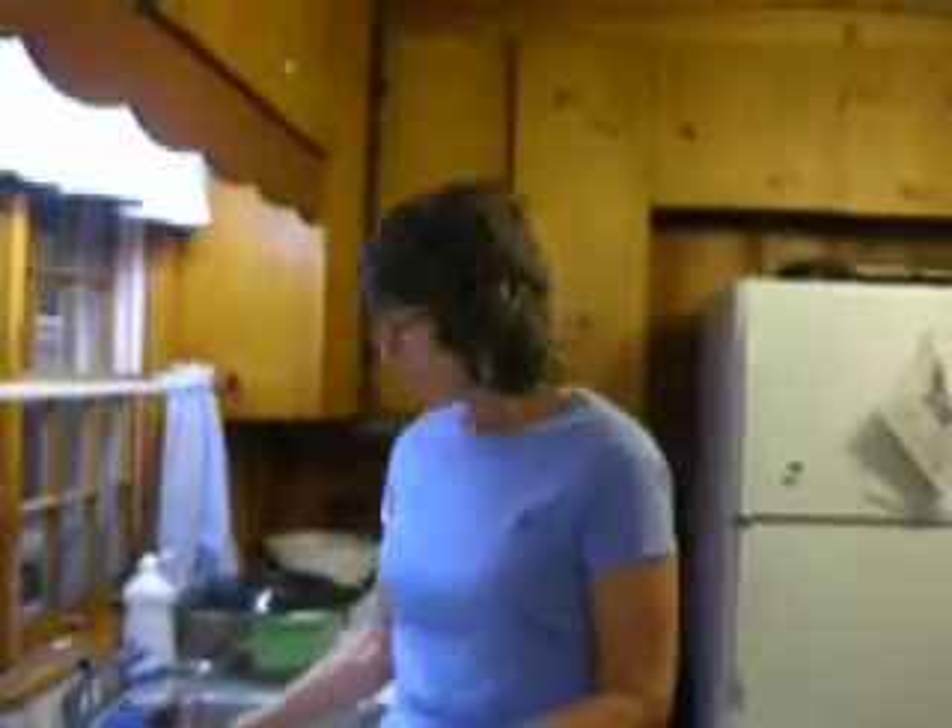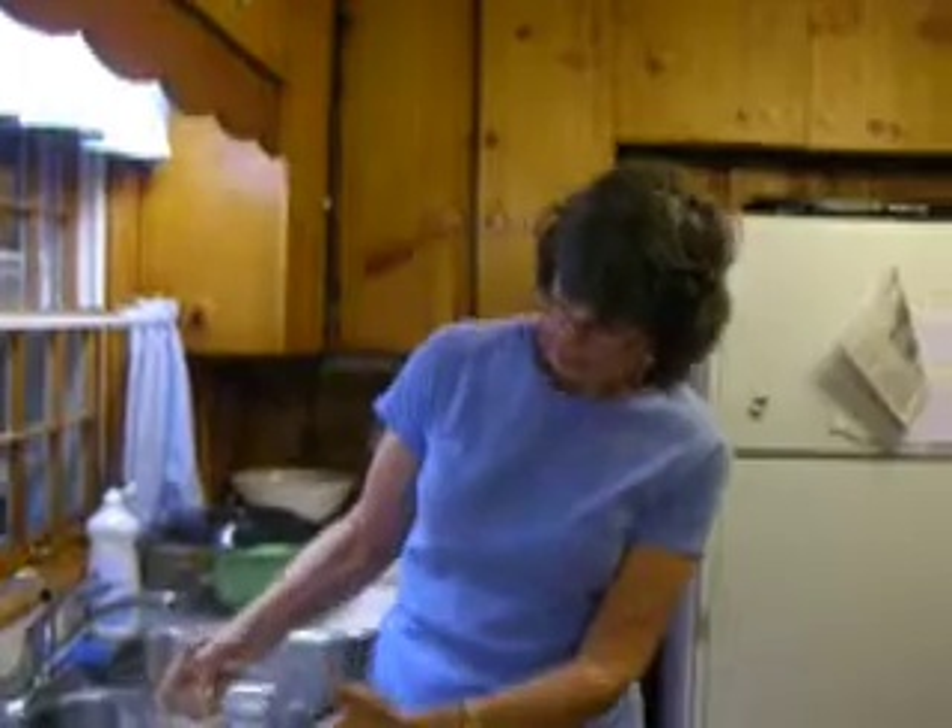When I made my sourdough starter that I had for years from San Francisco, the yeast and the bacteria were a certain kind. I started this one on my own and I've just been keeping it going for years. And if it ever dies, I just restart it in the same fashion.